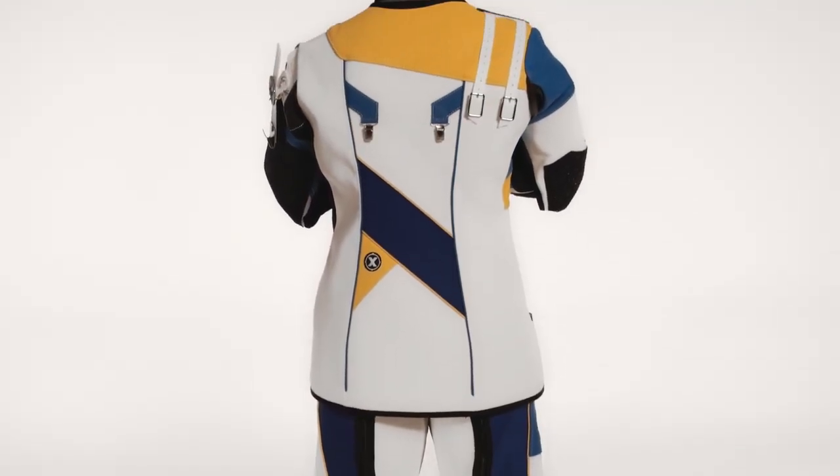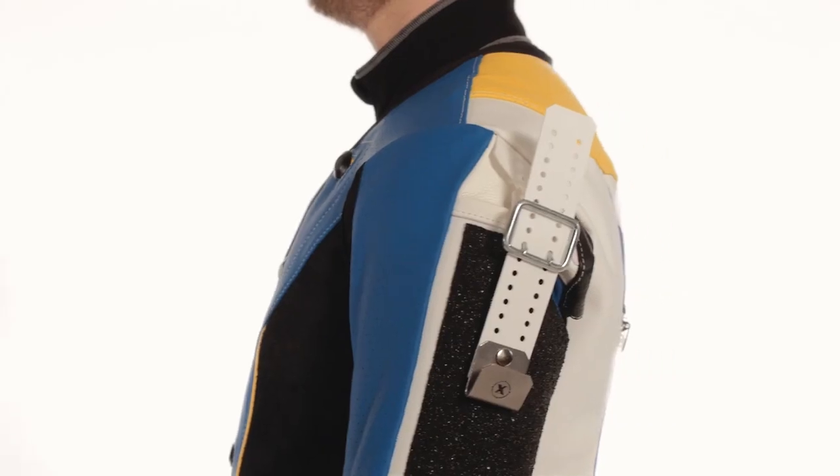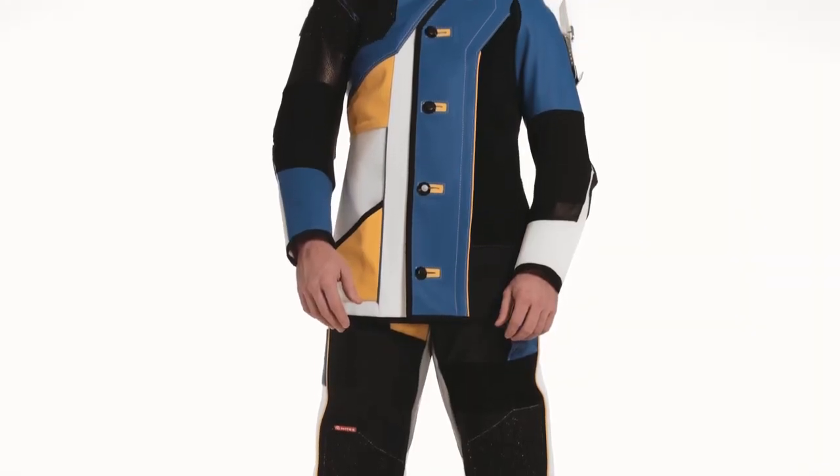There you go, all set. Now send us all the measurements and we'll make you the outfit that really fits.